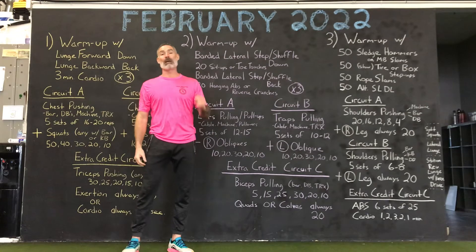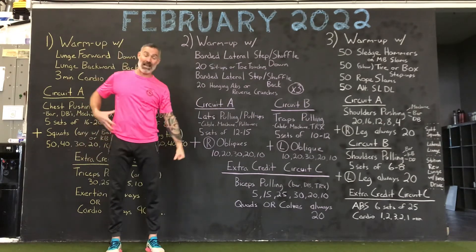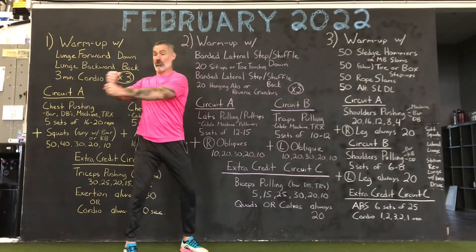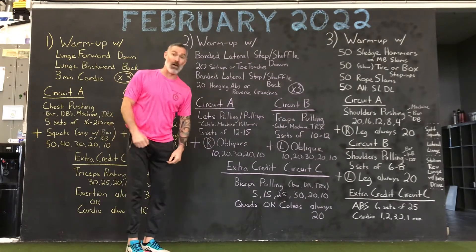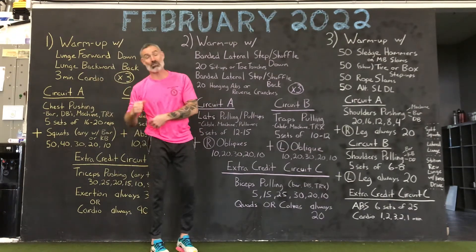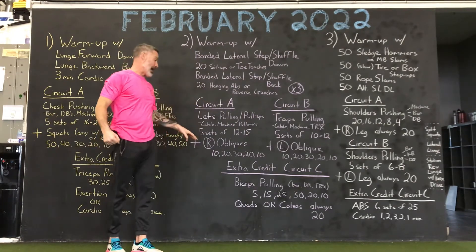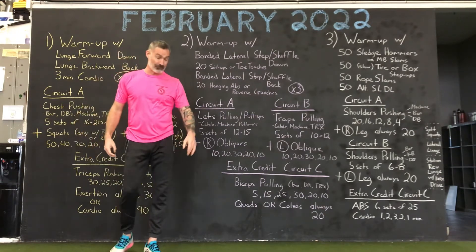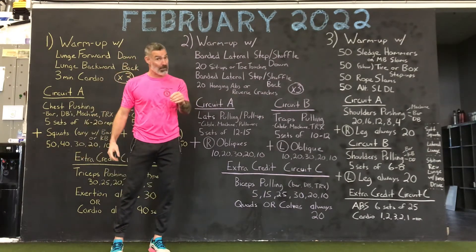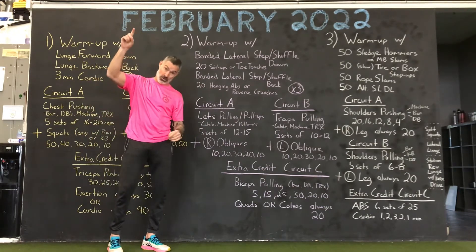Your right obliques are going to be a pyramid: 10, 20, 30, 20, 10 — right obliques only. You've got your standing left-hand-loaded right obliques, standing rotation on your right obliques, laying on the ground double lateral leg lifts with your right side up, right side down hip dips, lay on your back knees to your left — right side crunches. This circuit is not as big as Monday's, so slow it down a little bit. Time under tension. Lats: 5 sets of 12 to 15. Right obliques: 10, 20, 30, 20, 10.